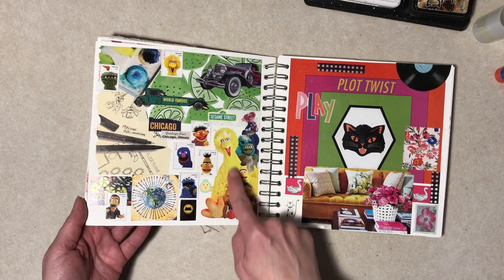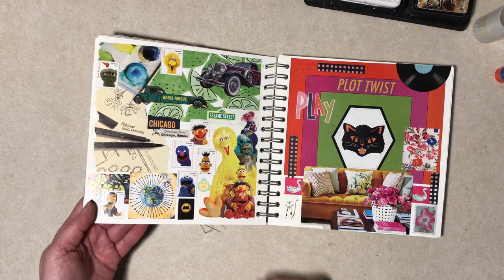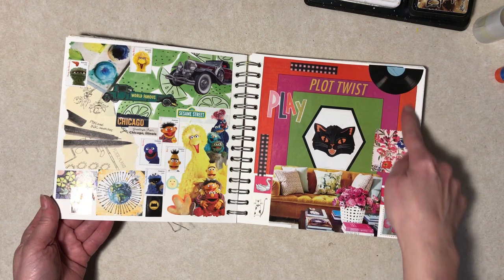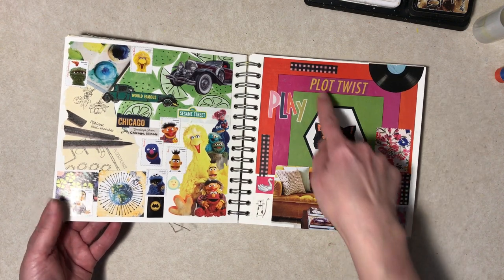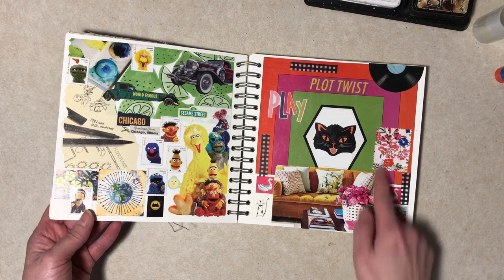These are all catalog stamps. The limes are a scrap of paper. This orange, magenta, green, white was in a magazine — that's it. I added the cat, I added 'plot twist,' I added the record, but I thought that was kind of cool.